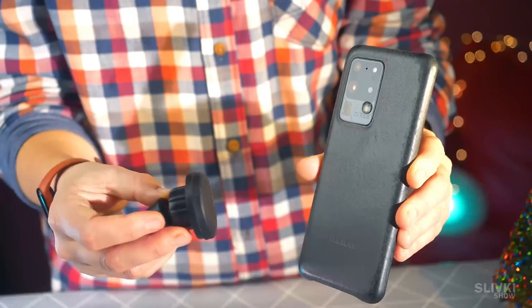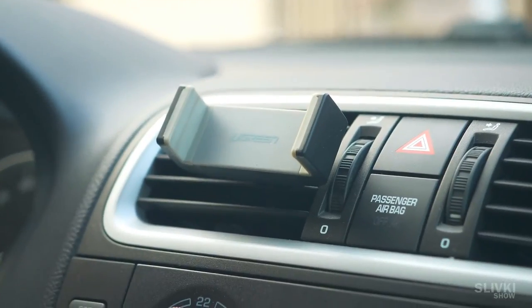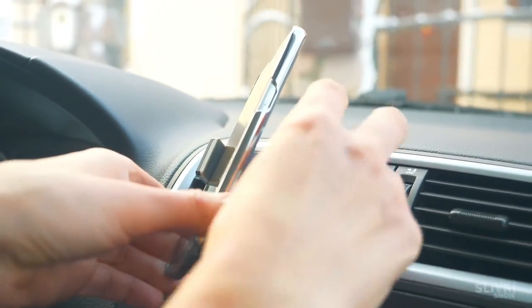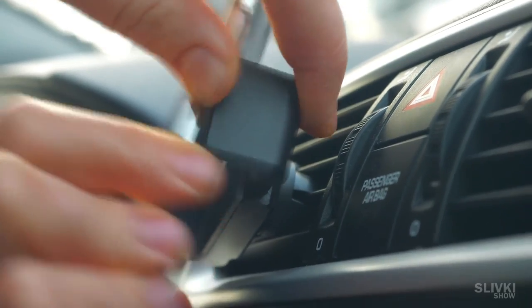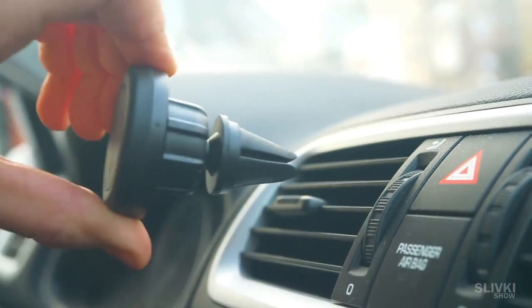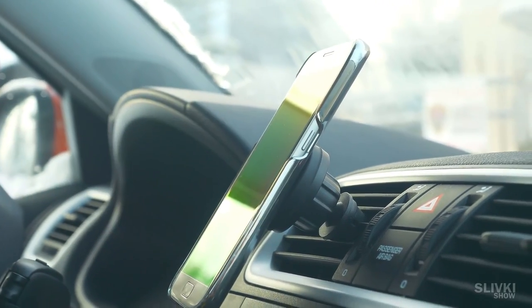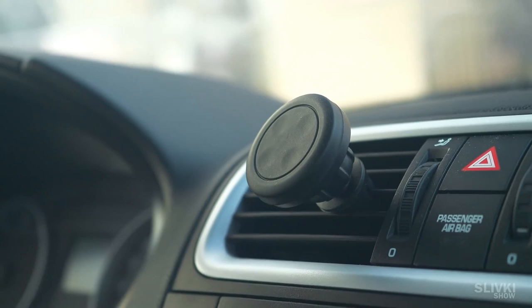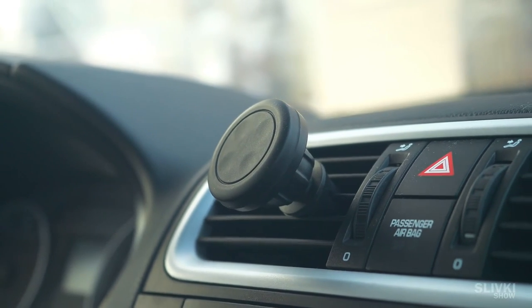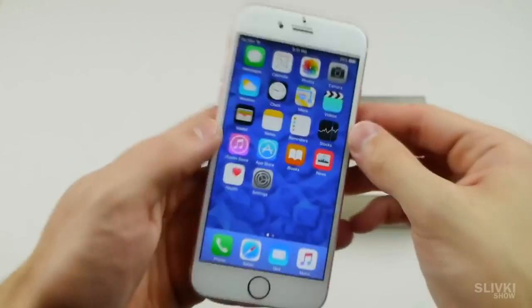It even grips through a thick leather case like this one. I have been using the classic old mount and I have to use both hands to fix the smartphone in it. With this new device everything is much more convenient — just put down the phone and it sticks to the holder, and removes easily as well. It's very simple and efficient. The only question is whether the magnet is safe for the smartphone — write your opinions on that in the comments.